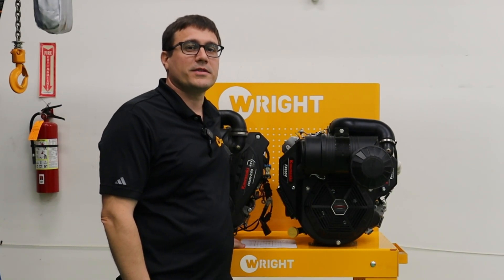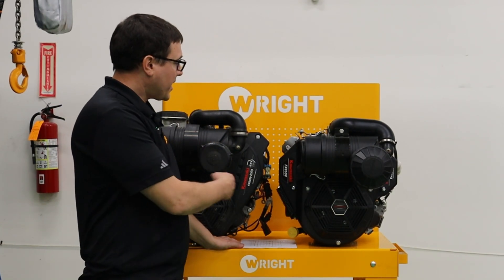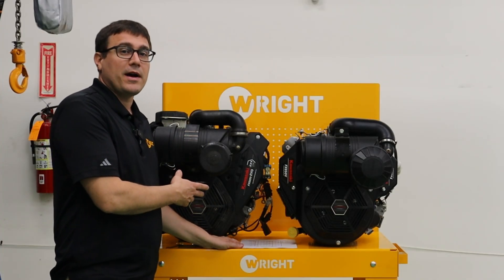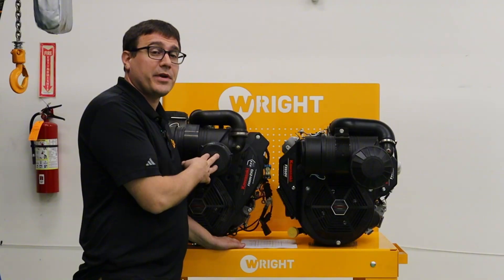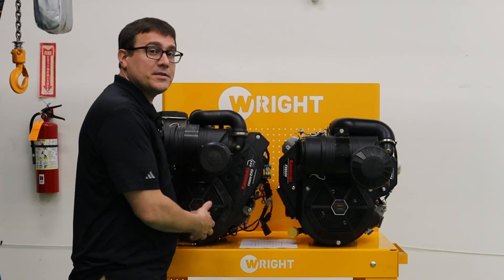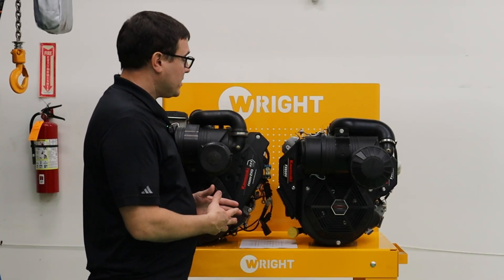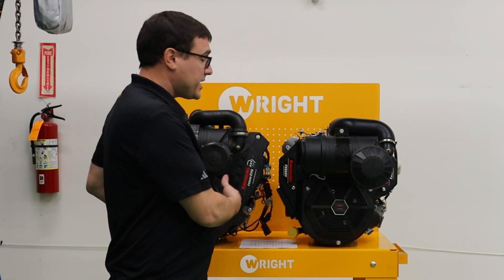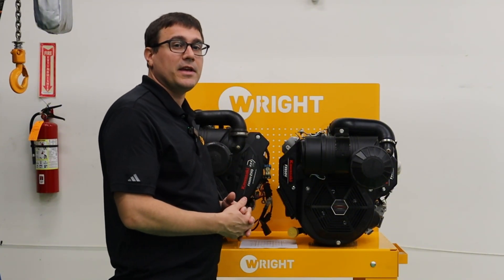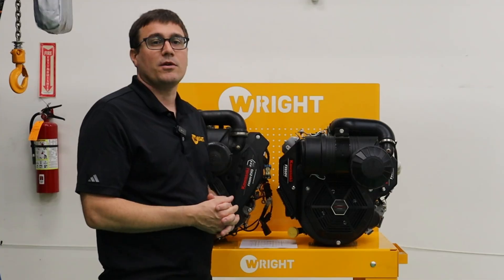Hi, I'm Ed Wright, CEO of Wright Mowers, and today we're going to do a breakdown and comparison between these two engines. We've been offering the Evo engine now for a while. Kawasaki's had it on the market for about three years, but there really isn't a lot of information about what this engine is, its legacy, where it came from. I'm going to do a teardown on the engine, show you the features that are inside of it, and also compare it to the 850, which is a similar engine that Kawasaki builds.